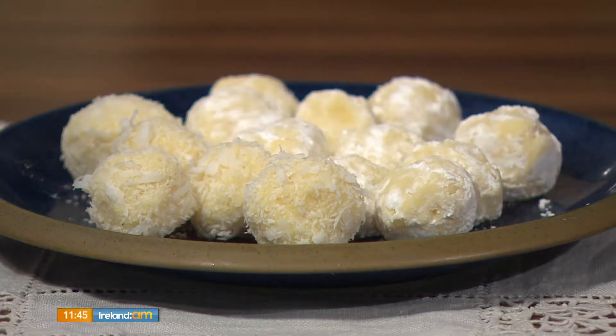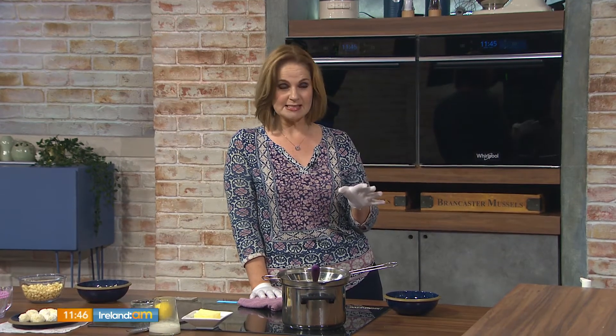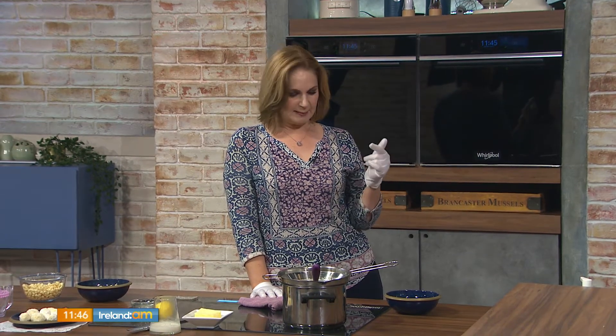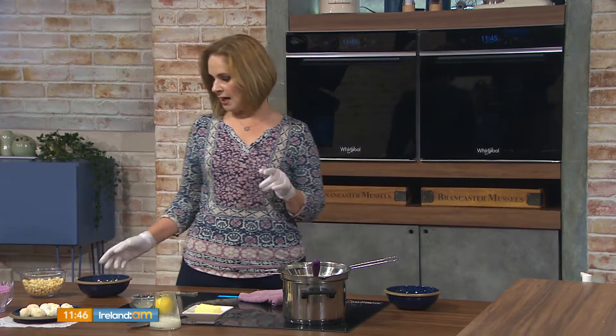So these are white chocolate lemon truffles, and they could not be easier to make. You're not going to believe how easy these are. There are only five ingredients and really only one trick to it, which I'll get to in a second.